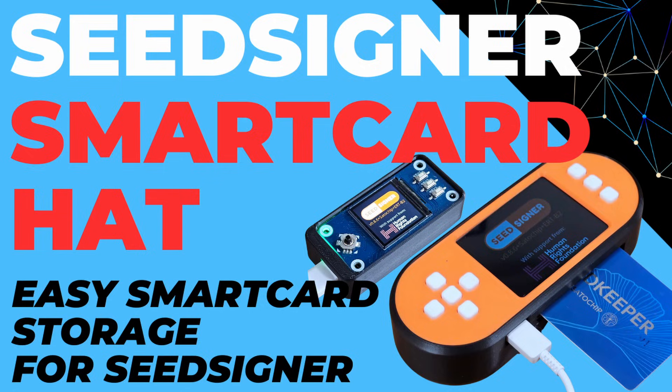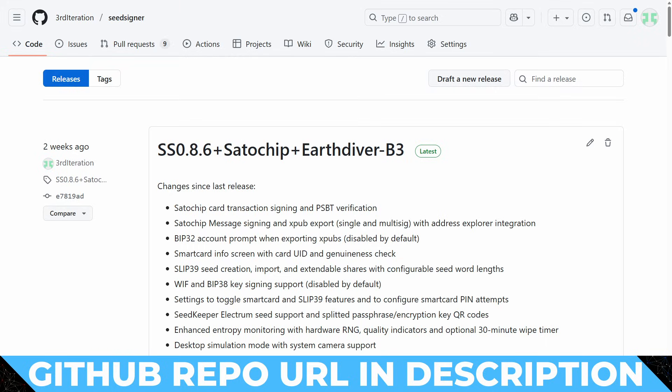In my previous video, I've been running through some of the functionality that is in a fork of SeedSigner that I've been developing, which allows you to do things like add secure element-backed seed storage to your SeedSigner setup. I've actually been doing some continuing work on that fork and adding new features, and what I want to show you today is a new feature that allows you not only to have secure element-based storage, but also to be able to do the transaction signing in a secure element as well.